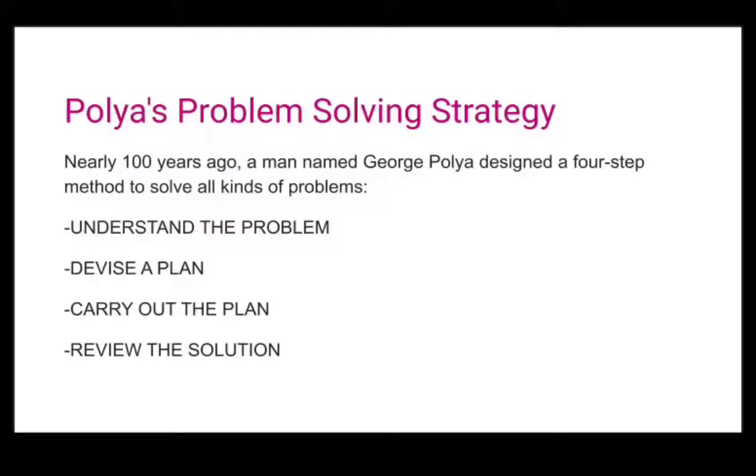Let's talk about Polya's problem-solving strategy. Nearly 100 years ago, a man named George Polya designed a four-step method to solve all kinds of problems. First, understand the problem. Second, devise a plan. Third, carry out the plan. Fourth, review the solution.